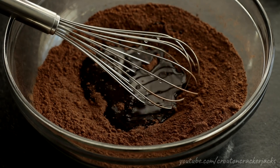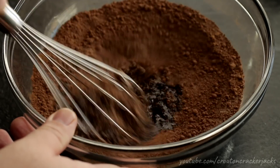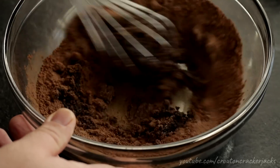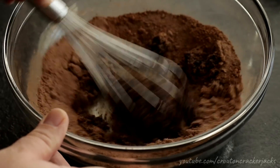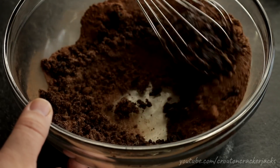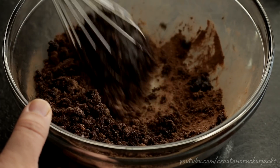To this mix I'm going to add in my vegetable oil and just mix this together. Now this isn't going to become a liquid — it's going to be kind of sandy and gritty, and that's perfectly fine. You want to make sure to use an unflavored oil for this: vegetable oil, corn oil, canola oil. Do not use olive oil because your cookies will taste like olives, and that's not what you want.